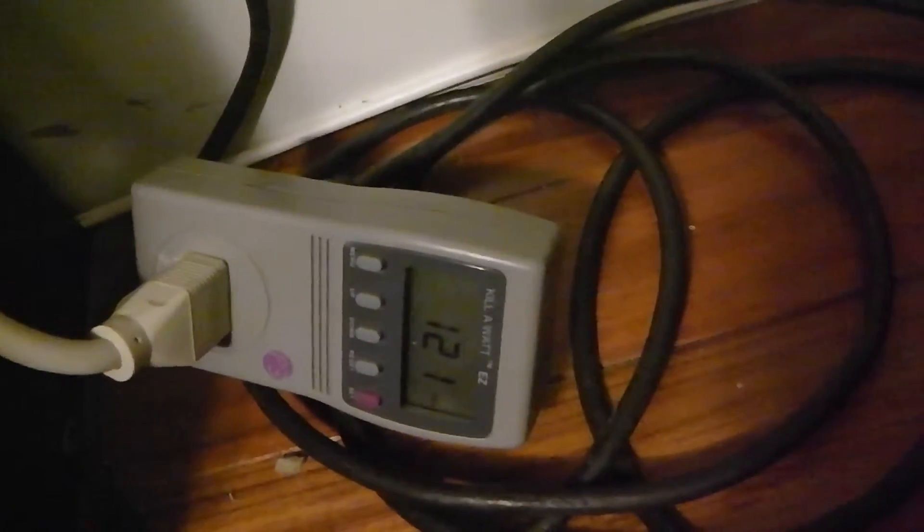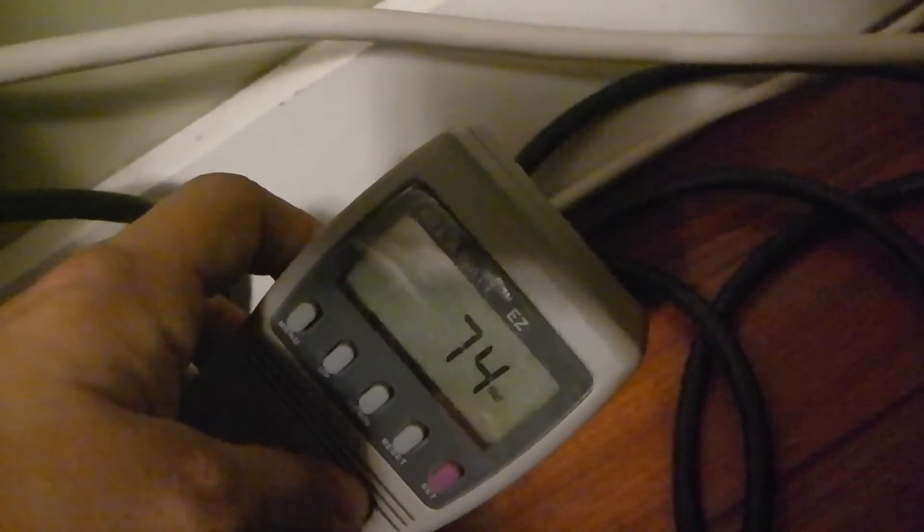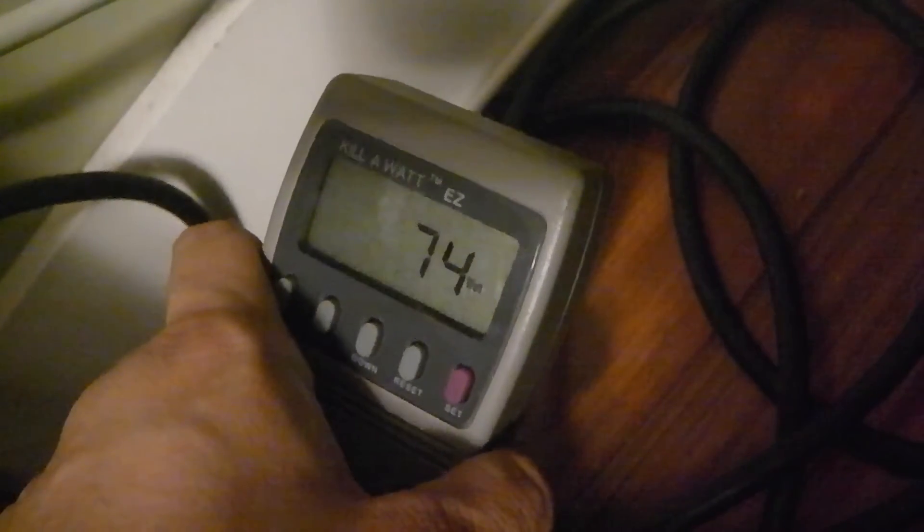I talked about phantom power from devices. Just to let you know how to check for that — you take this meter to different places. A great place to go is your kitchen. Plug it into the wall, then plug in each device while it's off and it will show you under watts how many watts it's pulling. For example, we plugged the Keurig instant coffee maker into this and found out it runs 6 watts without even being on — just being plugged into the wall it draws 6 watts. So for energy saving, I learned I should just unplug the Keurig unless I'm using it.